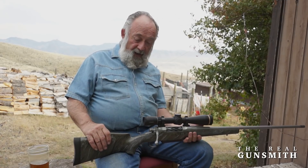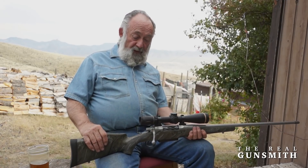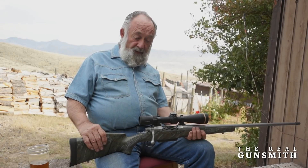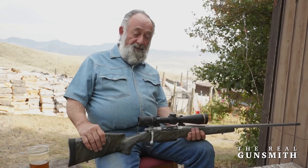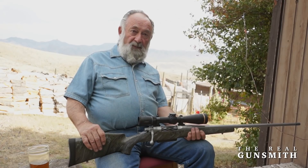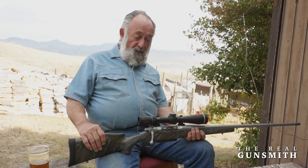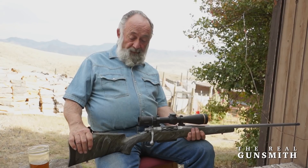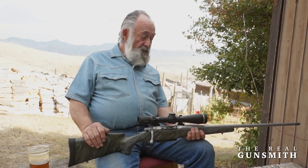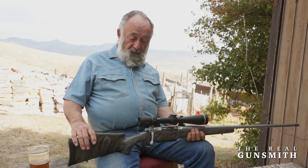Each rifle comes with 40 rounds of precision hand loads worked up for that specific rifle. This particular rifle has had load development done — it's a .300 Winchester Magnum. We shot 190-grain long-range AccuBonds at 3,100 feet per second, producing a 0.550-inch three-shot group. I've repeatedly confirmed that group size and velocity.